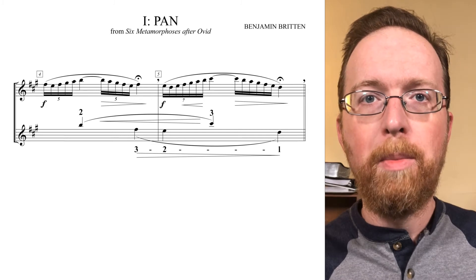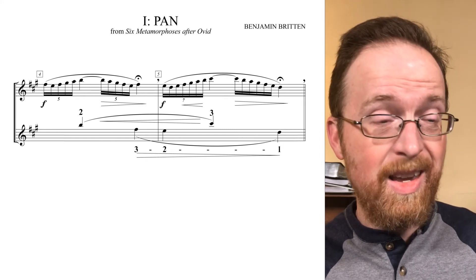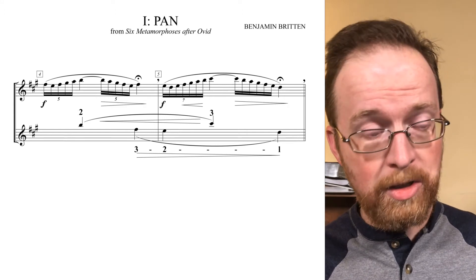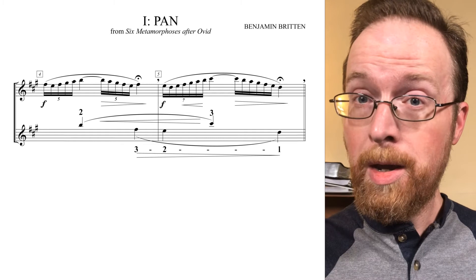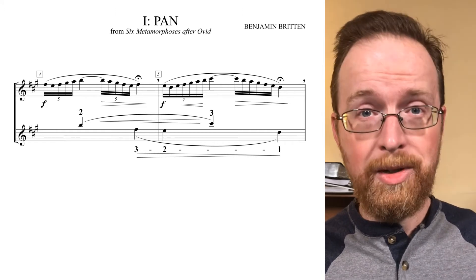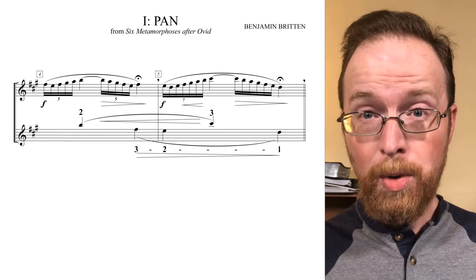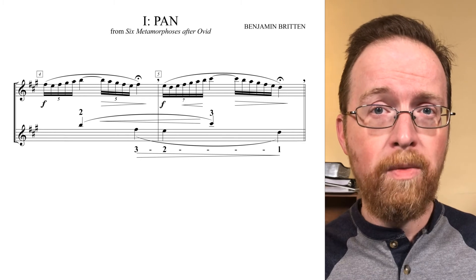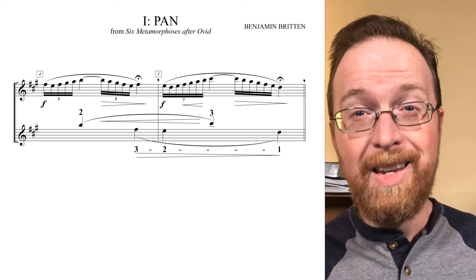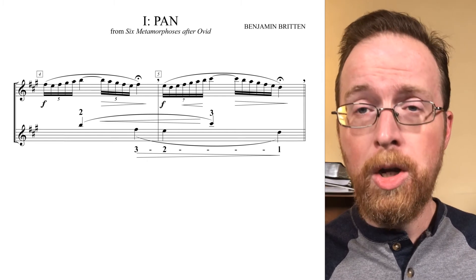Measures four and five really need to be paired together and related back to the buildup in measure three. The high B in measure four is a result of those consecutive rising thirds from measure three: A, C sharp, E, G sharp, B. That B is the result of those consecutive rising thirds in the upper voice, and then the B rises up a step — the inverted psi motive — up to C sharp in measure five: B, C sharp, two-three. The lower voice in measures four and five drops a third from F sharp to D, but I hear this third filled in by the E on the downbeat of measure five — a stepwise descent F sharp, E, D, or scale degrees three to one.